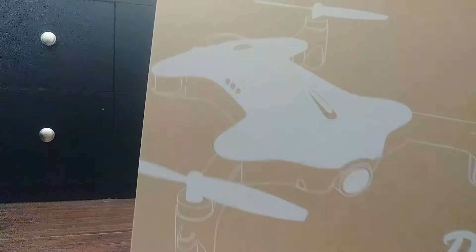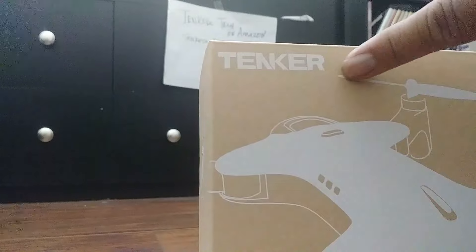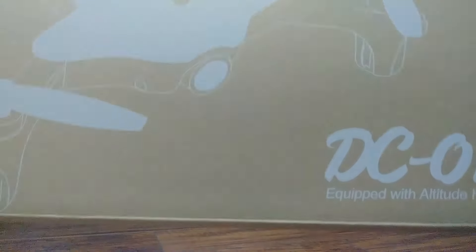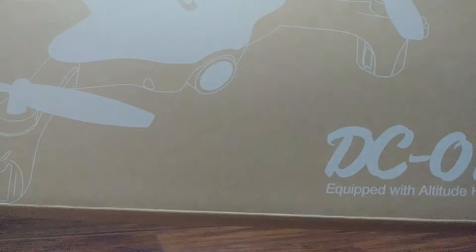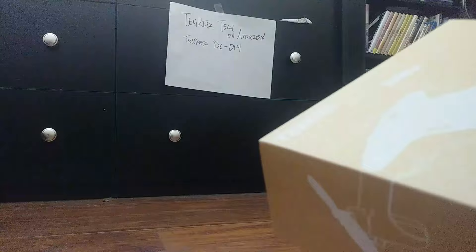Oh, it's this by Tenker Tech — you can find them on Amazon — the DC014 with altitude hold. Let's go check what's inside.